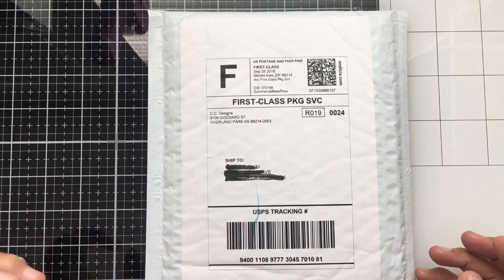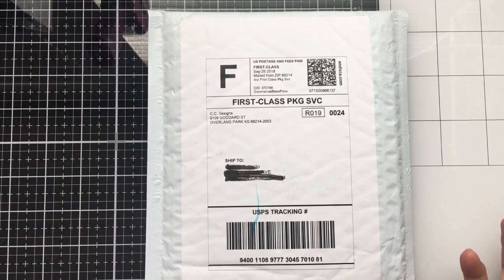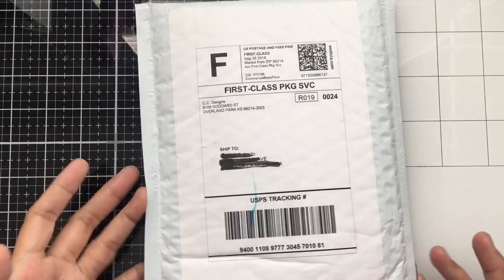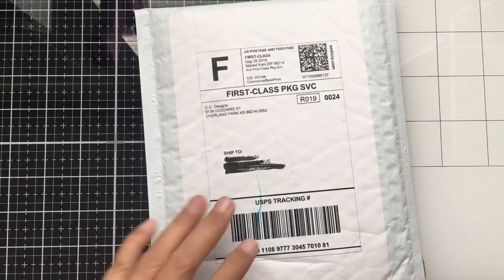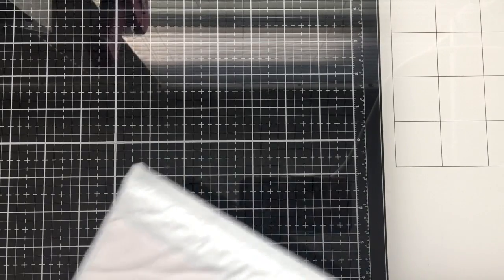The next online haul is from CC Designs. My crafty BFF Alma Sintang Mayumi on YouTube messaged me about a sale going on there. When your best friend tells you there's a sale, you go check it out! There were lots of rubber stamps and some dies on sale, but I only bought three items.